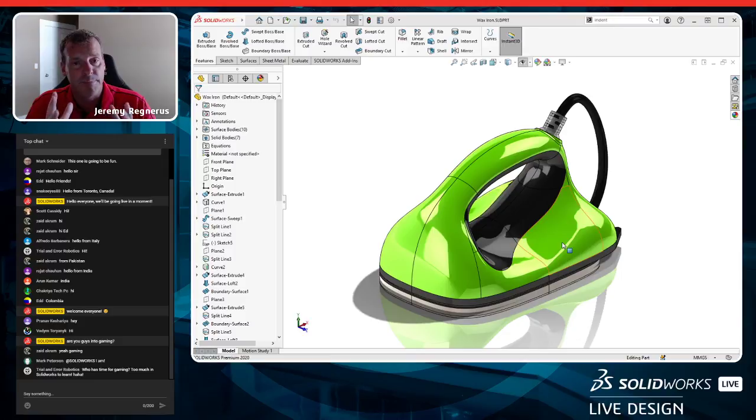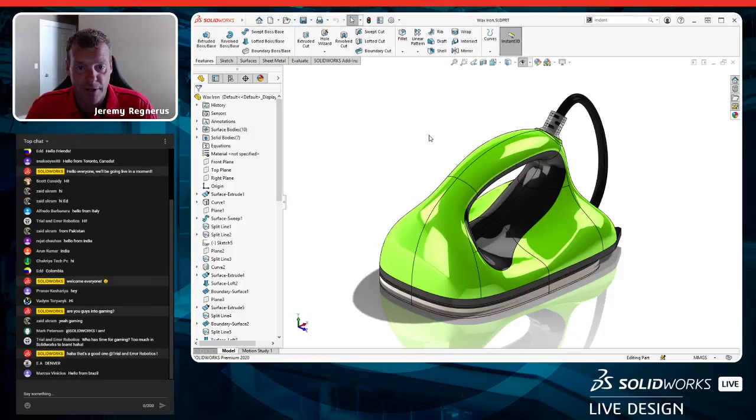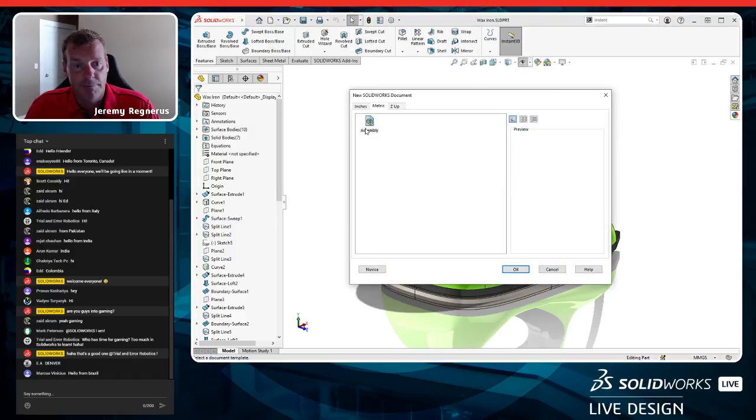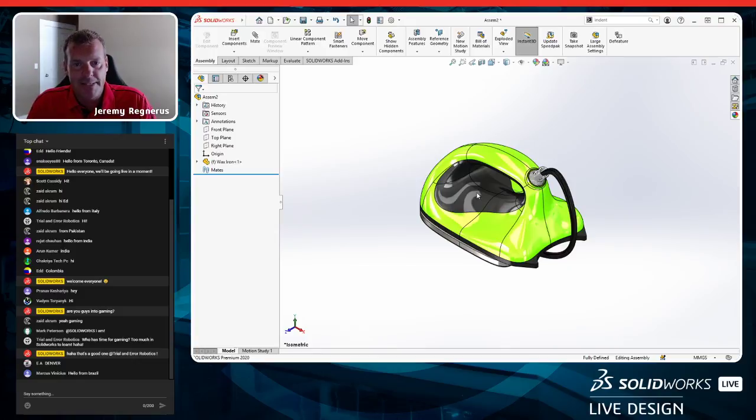This is going to be a more advanced topic. We're going to be doing some surfacing and some mixed modeling — working with solids and surfaces together. We'll also create what I'll call cardboard, though it's really more like card stock, a thicker paper. Keep in mind I'm not a packaging professional, so I may make mistakes. We'll start by working inside an assembly.